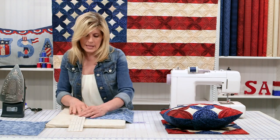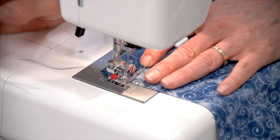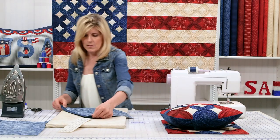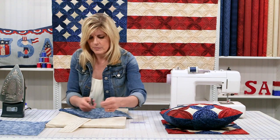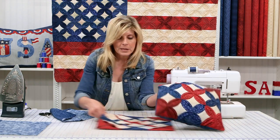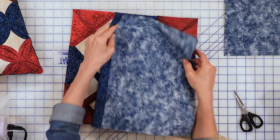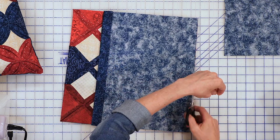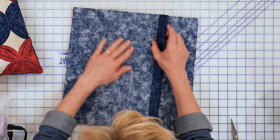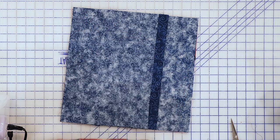Let's take that to the sewing machine and secure that edge using about an eighth-inch seam allowance — you can use a quarter. With our pillow top done, this is our backing. With an envelope backing, this is the edge we just turned under — here and here, and the other side there and there. Simply pin all the way around, sew all the way around, and simply turn it through. And that's all there is to making the Cathedral Window Patriotic Pillow with Shabby Fabrics.